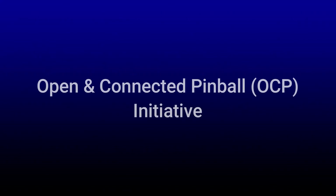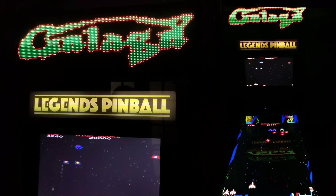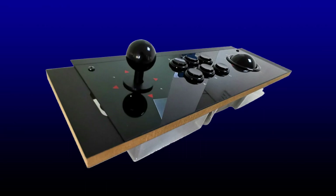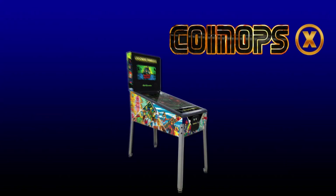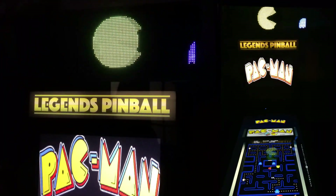AtGames has made the ALP an open and connected platform in a number of ways. For example, if you like playing vertical arcade games, you can add an arcade control panel very easily, which provides a joystick, trackball, and six action buttons. Then, using CoinOpsX, you can play a number of great arcade games on the 32-inch playfield on the ALP.